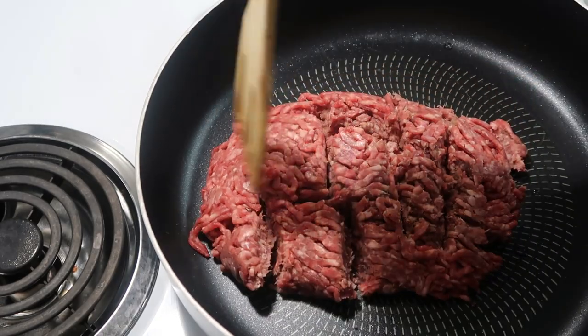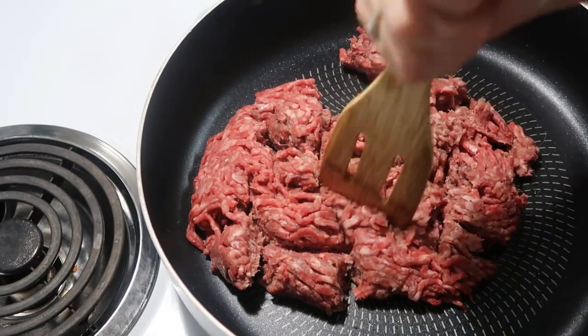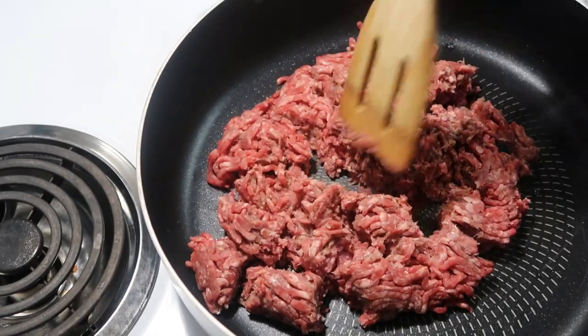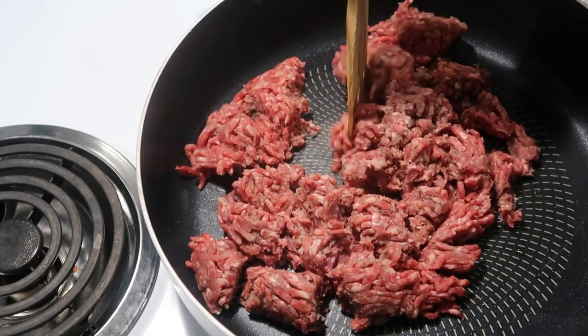Hey y'all, tonight we are going to make a Mexican cornbread casserole, or some people call it cowboy cornbread. My cousin Jennifer actually told me about this.